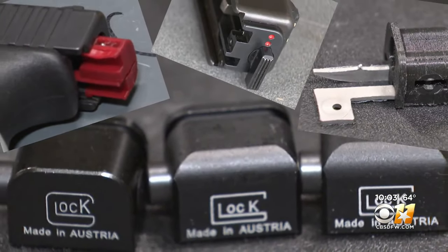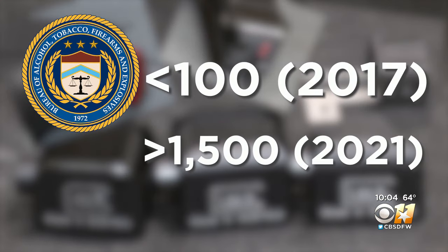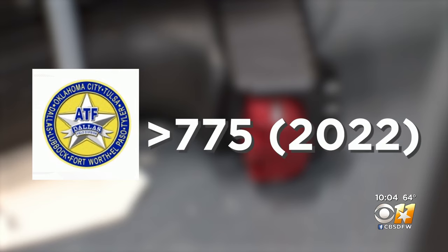The number of switches recovered nationwide by the ATF rose from less than 100 in 2017 to more than 1,500 last year. And so far this year, the ATF Dallas Field Division alone has seized more than 775 Glock switches. Right now, I'm fully confident that a lot of this stuff is being made right here locally in the DFW area with individuals with 3D printers.